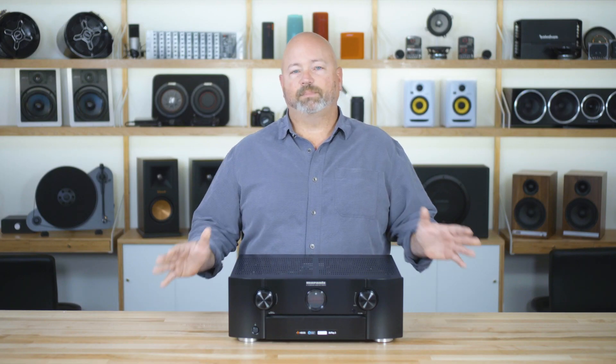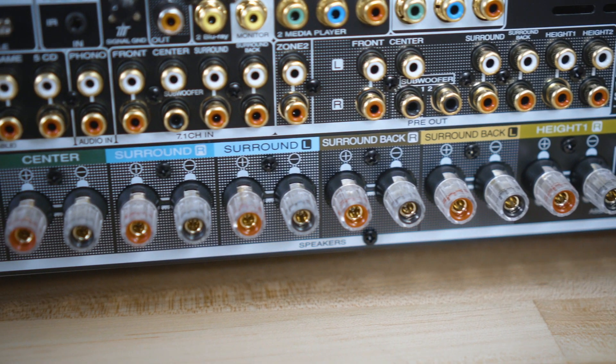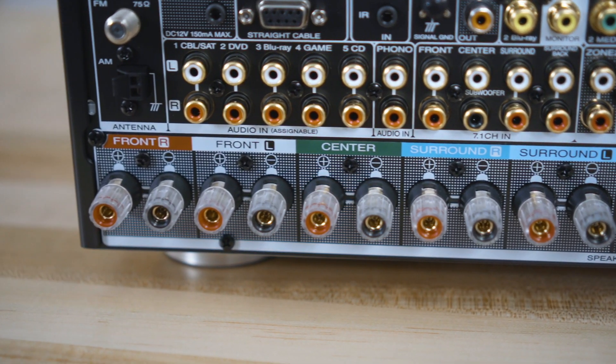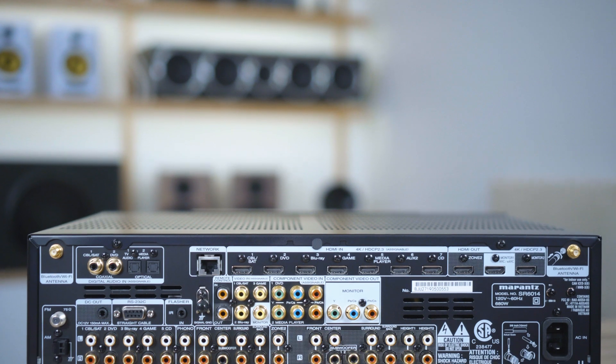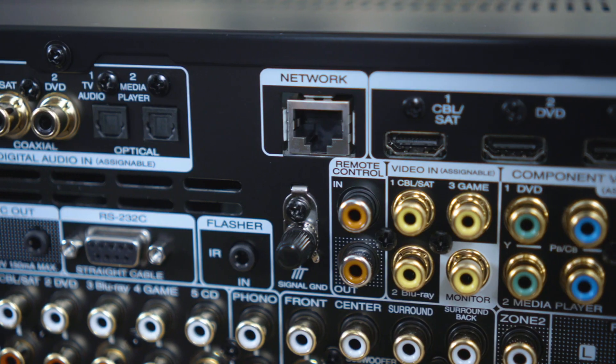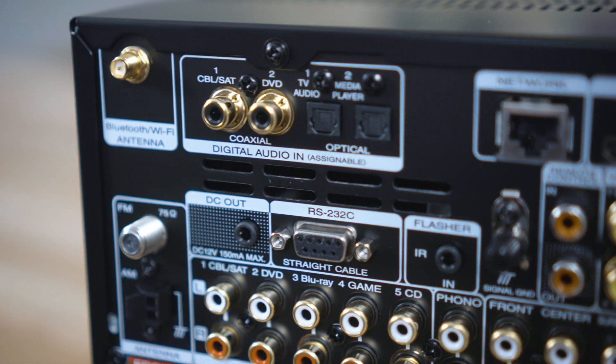Let's talk music. Marantz has been making music sound good in homes for years, and these home theater receivers do movies and soundtracks and surround sound, but they are also really good at making music sound great. They do have a phono input for a moving magnet cartridge on a turntable. There are plenty of digital and analog audio inputs, so you can get your music in using optical or coax digital or analog RCA connections.